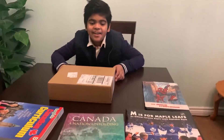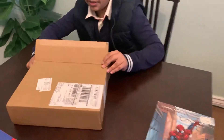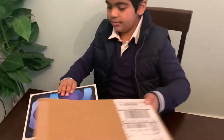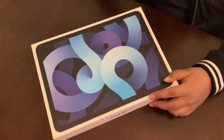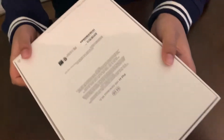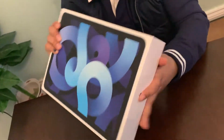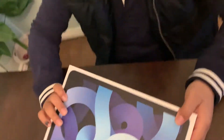Hey guys, welcome back! Today I got a new iPad Air and we're going to unbox it. Let's just open it right now. This is the sky blue color and it has 64GB. It looks like this from the back, and from the sides it just has the Apple sign. It says iPad Air on the left and right, and now we're going to open the box.